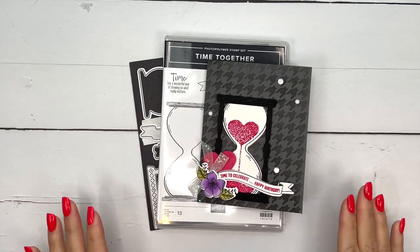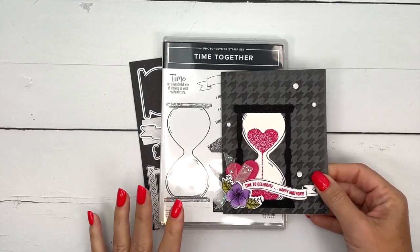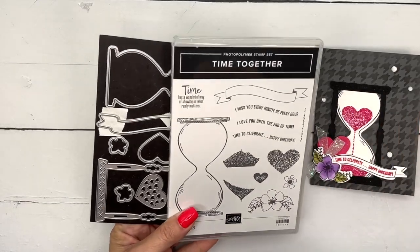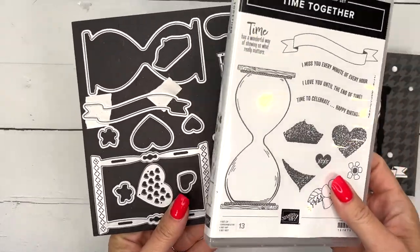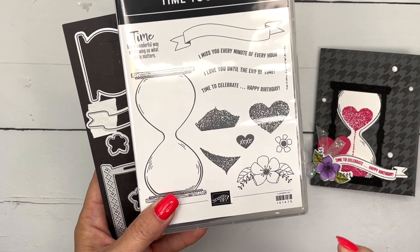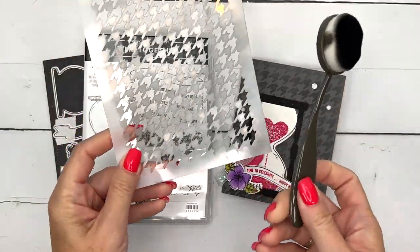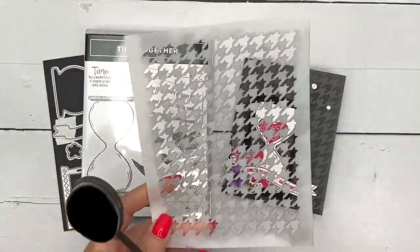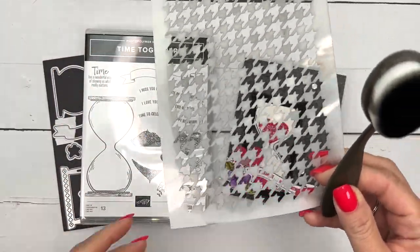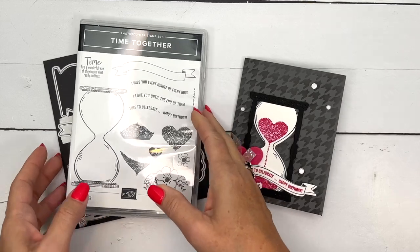Hey everybody, Erica Sirwin here from Pink Bucker Designs. I've got a beautiful card to show you today. It features a couple of new products. The first one is the Time Together bundle — it's from our current annual catalog and it's the first time I've used it. The second product is one of our beautiful masks from a set called Abundant Beauty Decorative Masks, coming out in our holiday catalog. A little sneak peek — they'll be available September 6th.